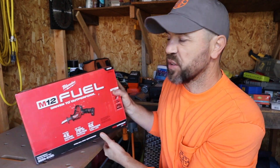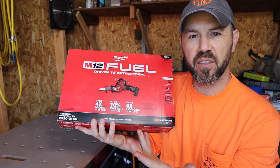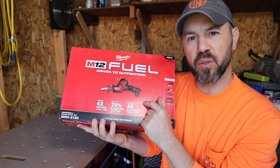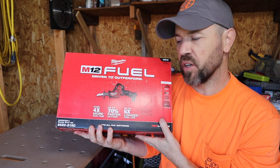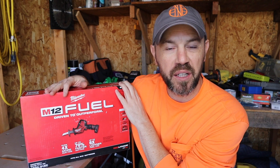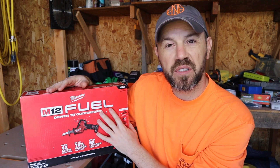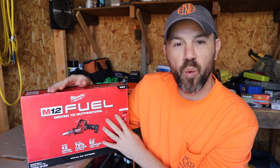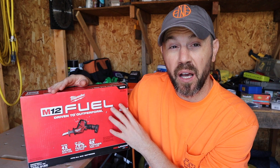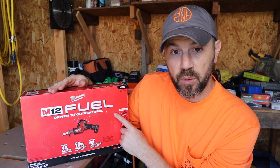Hey everyone, welcome back to Mastering Mayhem. Today we are going to unbox this and do a little overview because this will be one of the giveaway tool options in the drawing. We are going to unbox and demonstrate this M12 Fuel recip saw — the one-handed recip saw by Milwaukee. This tool kit will be included in the giveaway option.